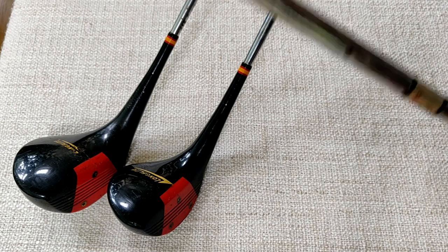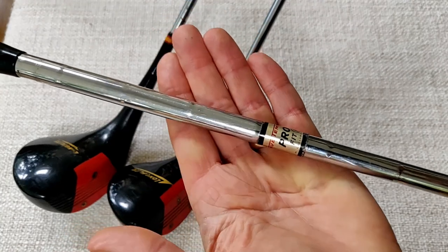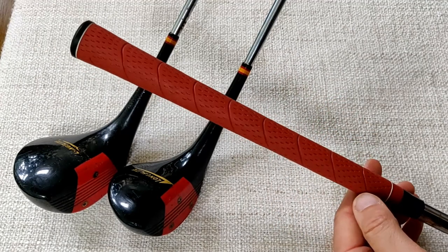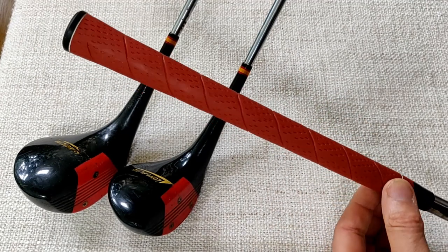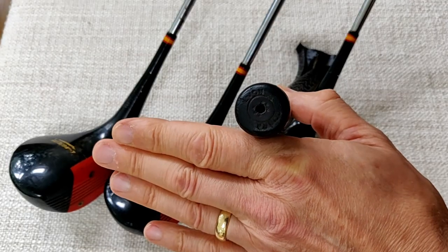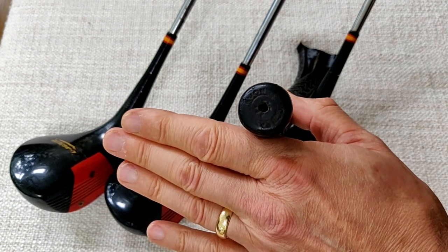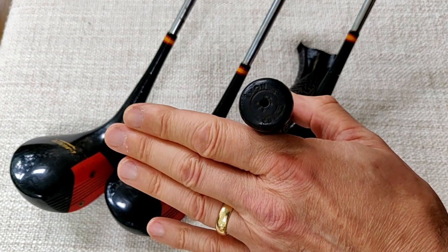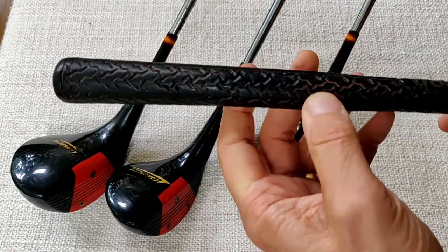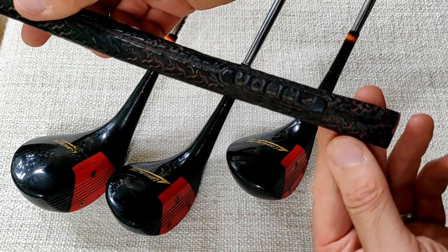A quick look at the shafts, as we normally do. This one is a True Temper ProFit shaft, which dates it pretty well to the 1960s. I've re-gripped these just recently, as the old grips were in terrible condition. Here's the end cap — it says Avon Cobra. The camera is doing its best to hold the writing steady, which is making it a little blurred. You can see the Cobra name down the rest of the grip as well.